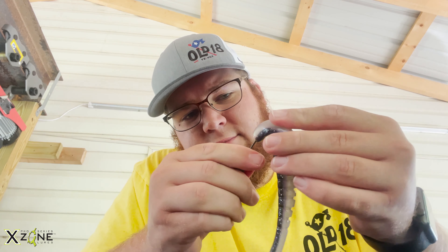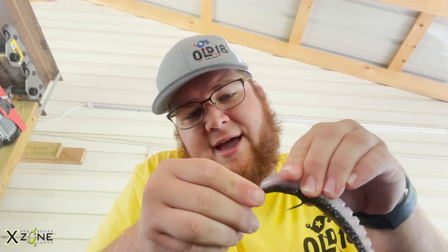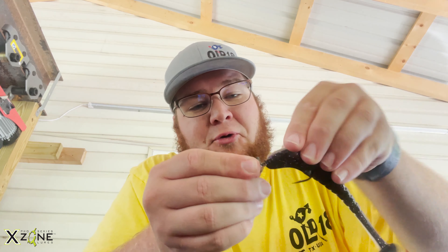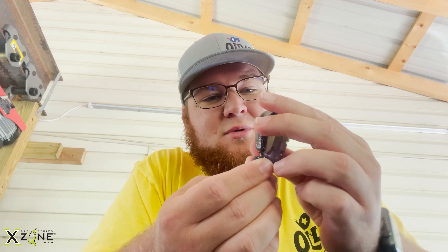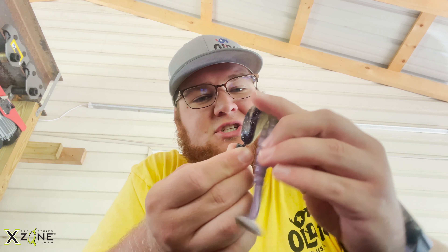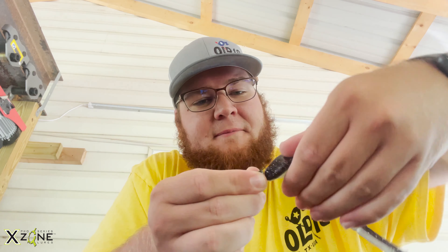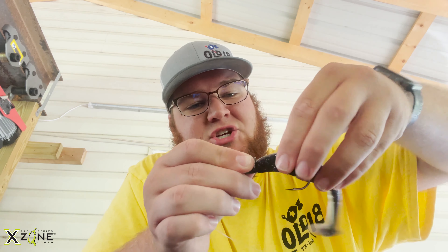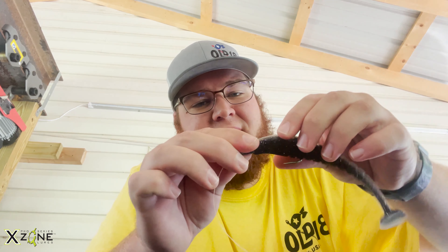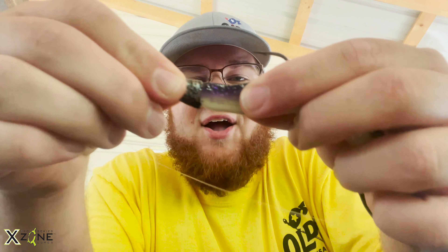Once it comes out — I went a little too far, but I've got it out now. So what you do is you actually thread this thing on just like you would any other bait by turning it. I never knew that you could actually turn this bait like that around the hook point and it would actually screw in there perfectly. Look at that — it is now screwed in there flawlessly to where it's not coming off.